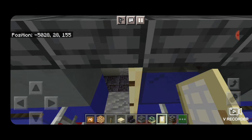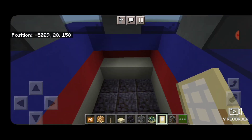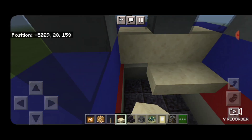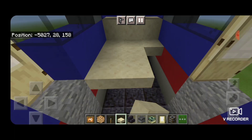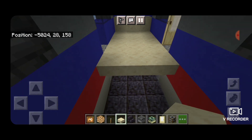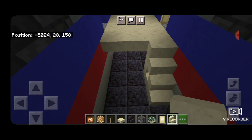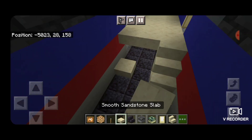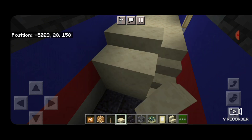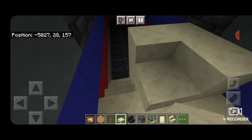Now we'll do the interior. Come inside here and take out a smooth sandstone slab. We're going to put double slabs across the front under the windows. Then behind it, we'll start filling in this level of the floor with our slabs and bring that back until it's one block behind the doors. Then we'll take out smooth sandstone stairs and make a staircase here coming down on the right. Next to that, we're going to make a two by two with our slabs going floor all the way up to the ceiling.